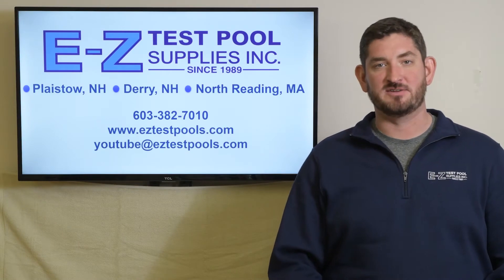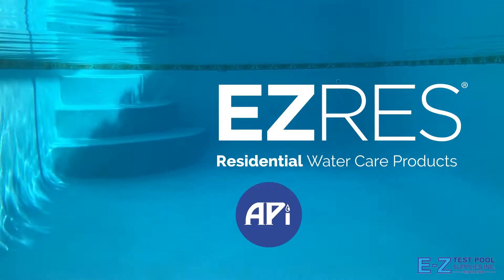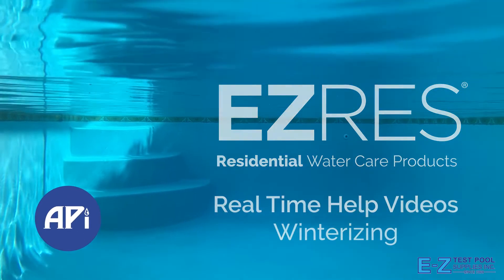Please be sure to give us a like and subscribe to our channel. Hi, I'm Matt with API. Today we're going to talk about winterizing.